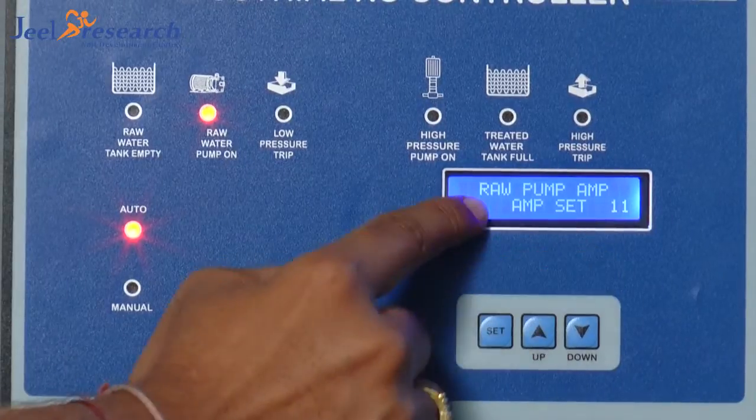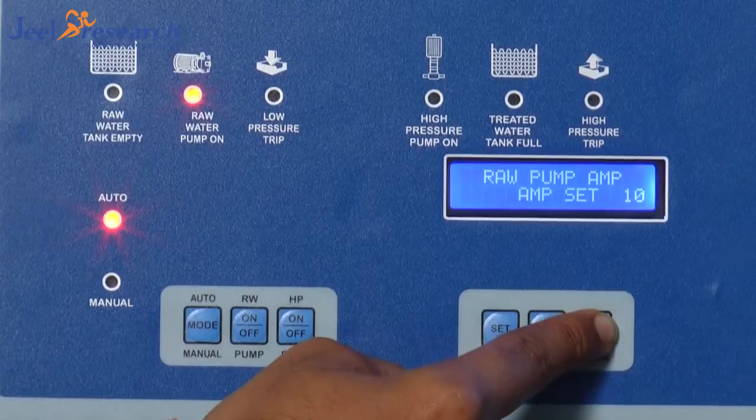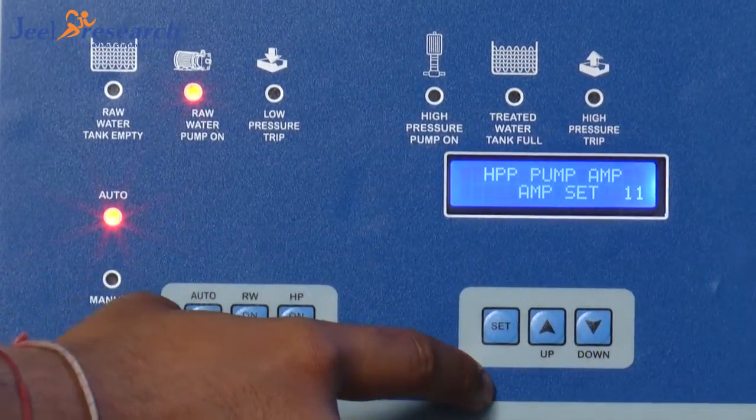Now, ampere — raw water pump ampere is 11. With this key, I can adjust up and down this raw water ampere. Like, I want to go to 9, and it will be set automatically as 9.